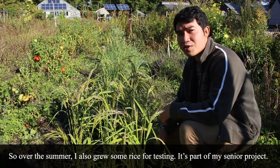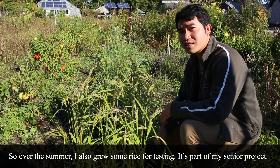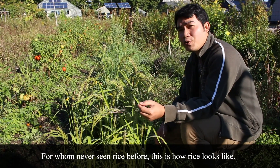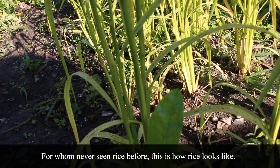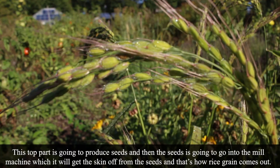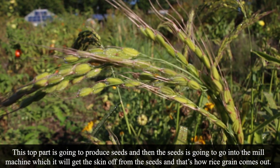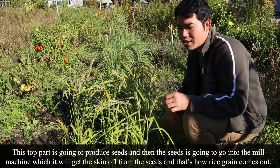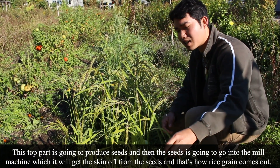Over the summer, I also grew some rice for testing. It's part of my senior project. For those who have never seen rice before, this is how rice looks. One of these stems grows from one seed. This top part is going to produce seed, and then it goes through the mill machine where the skin is removed — that's how rice comes out.